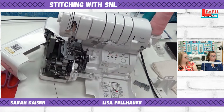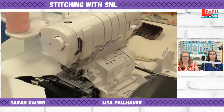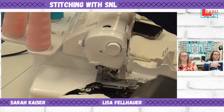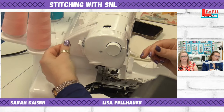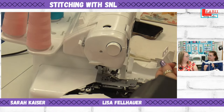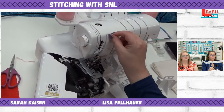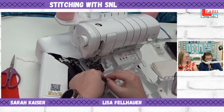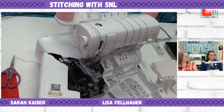To thread the needle, go up and over the thread tree, then floss the thread into the right position and push to the side to get it to stay. There's not really a click on this machine. Then go under, up and over, and clip into position. I'll start with the leftmost needle since we're doing two needles.